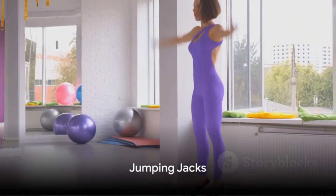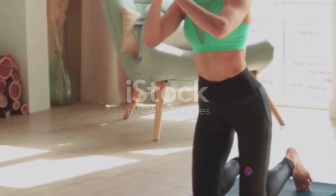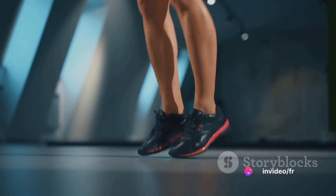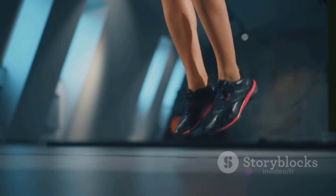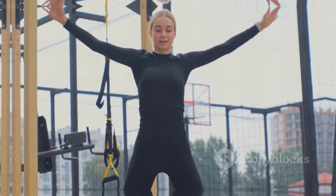We start with number one: jumping jacks. This full-body workout is a fantastic way to get your heart racing and burn calories. All you need to do is stand up straight, then jump, separating your legs and clapping your hands above your head. Return to the starting position and repeat. Aim for three sets of 20 every day.